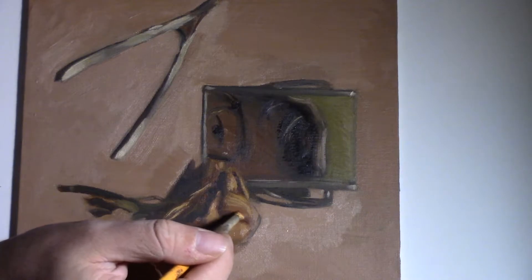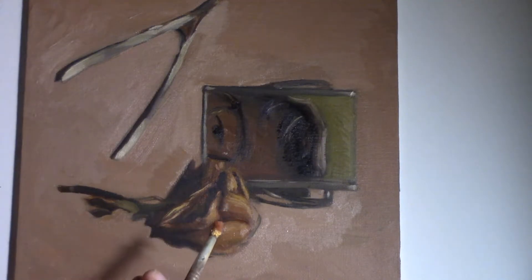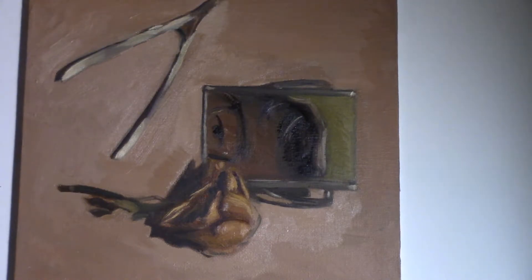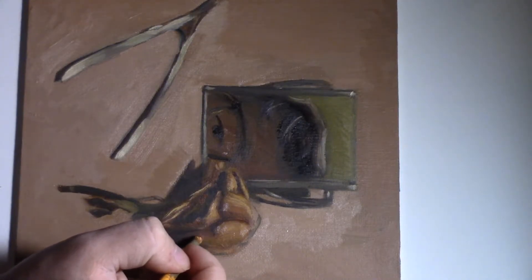I have to remind you, if you're a beginner watching my videos, this process might be a little bit different than what you might see in other videos. This is just something I picked up working with oil over the years, and it's worked for me every time since.